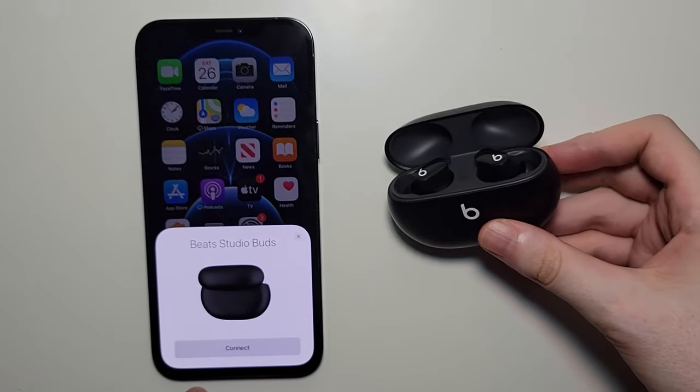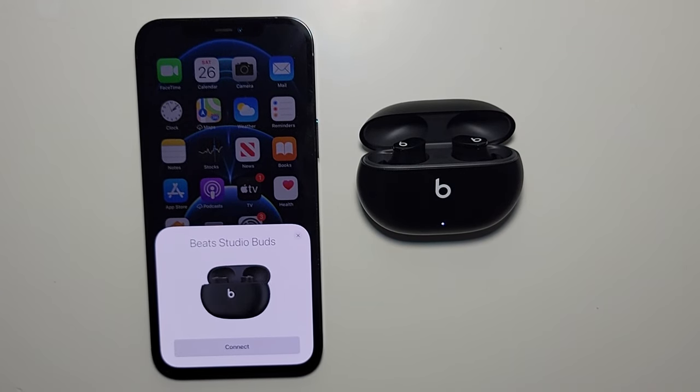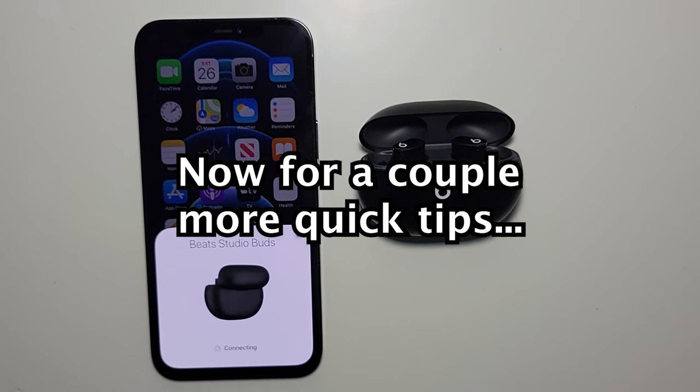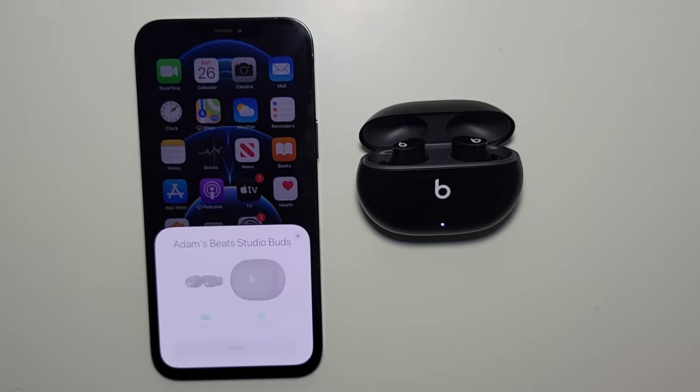And you guys see we have this on-screen prompt. So let's press connect. Yeah, now we're connected.